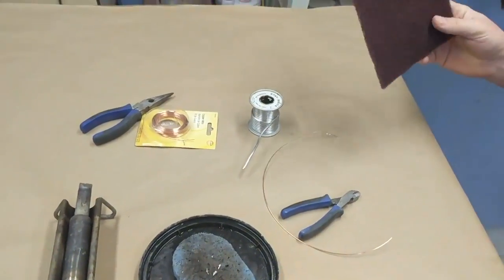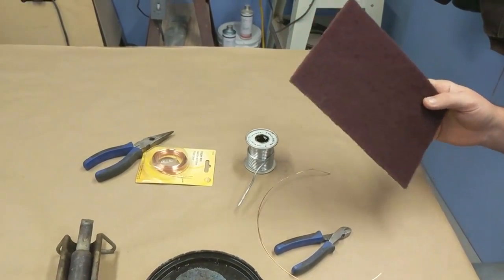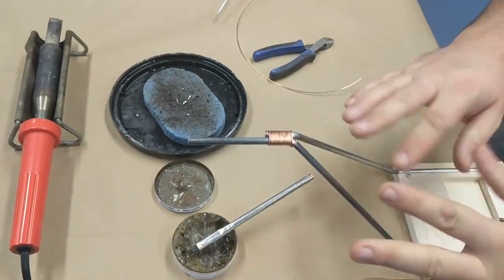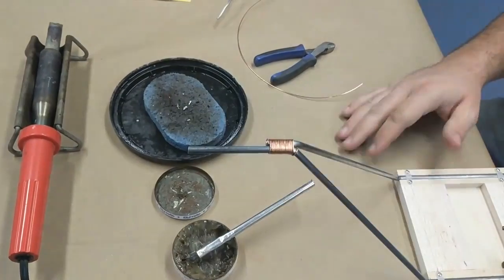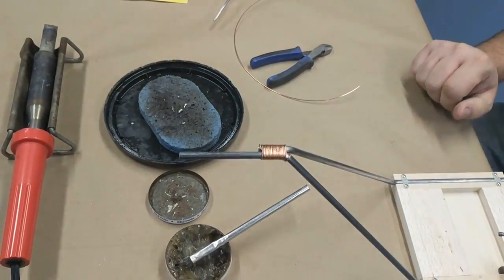When you get started, a good Scotch-Brite pad — you want to use mild dish detergent and hot water and scrub the heck out of your wires. There's going to be oil on them and stuff like that, and that's all going to ruin your solder joints. You need to have them perfectly clean. You can see how shiny they are — you can tell I was rubbing on them for a while.